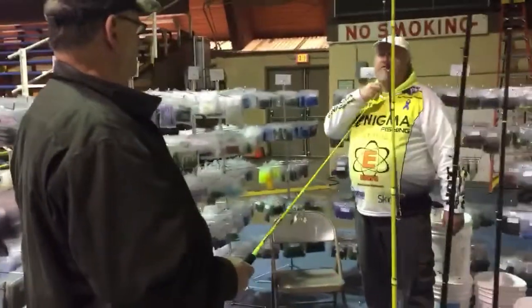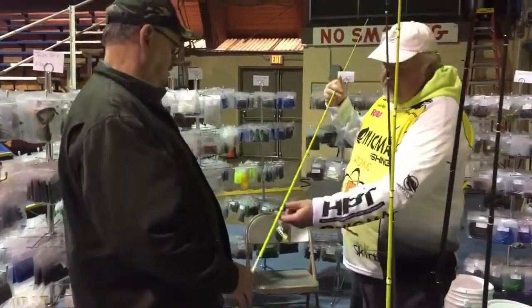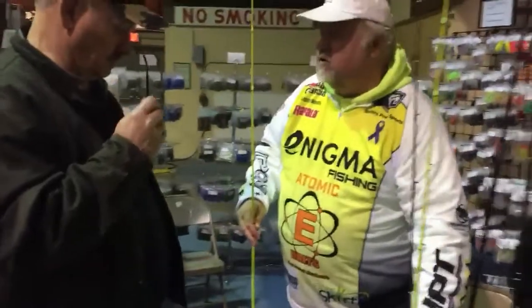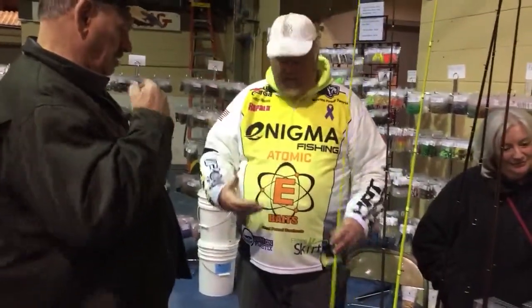I don't know where it goes. A lot of people are like, wow, that's the sensitivity. And that's why I figured you get some of them — some will bite real light, and some just whack it.